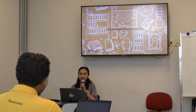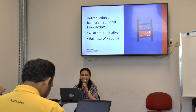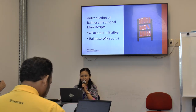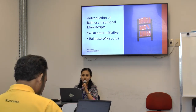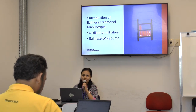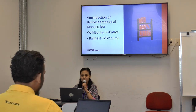Today I'm going to present about two things, even though I have just 15 minutes. After this we have a workshop about Wikisource, so we can talk much more about this. In this session I just want to share with you an introduction to Balinese traditional manuscripts, my project, the Wikimedia Denpasar initiative, and Balinese Wikisource.